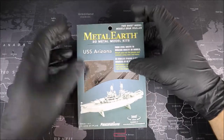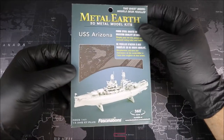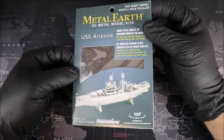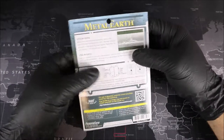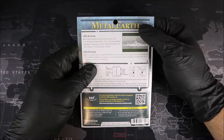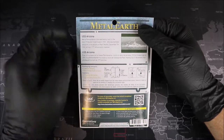Alright, Groove Builders, welcome to the workbench. We have our Metal Earth USS Arizona in some classic Metal Earth packaging. Very nice. Let's go ahead and take a look at the back. On the back we have that classic Metal Earth logo, followed by some history on the USS Arizona. More on that during our build.